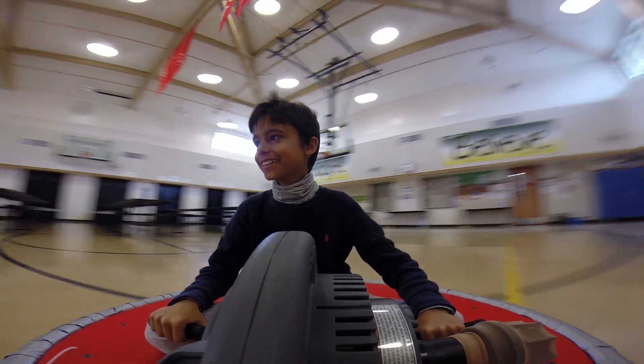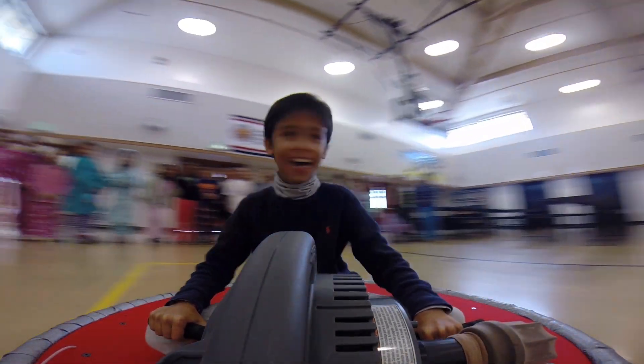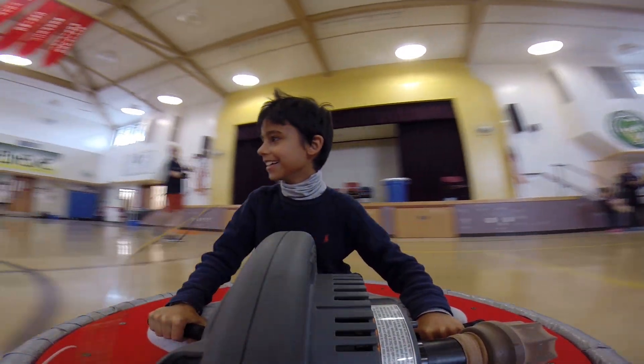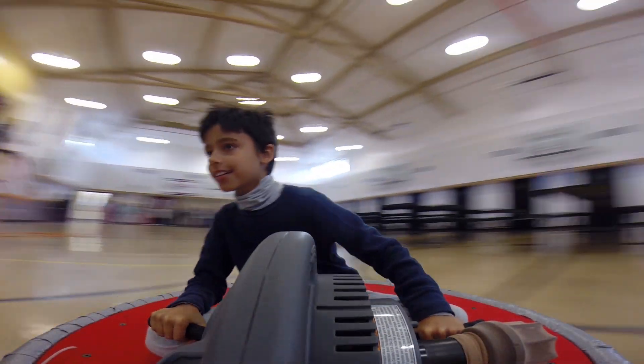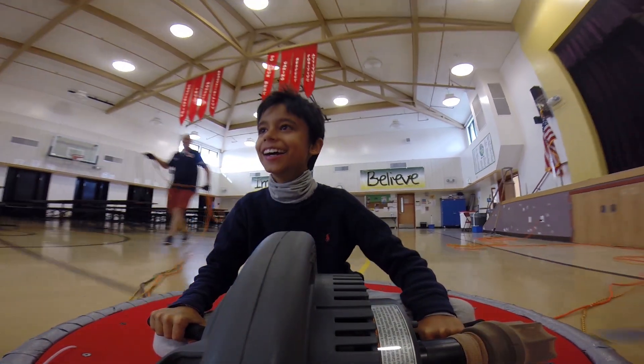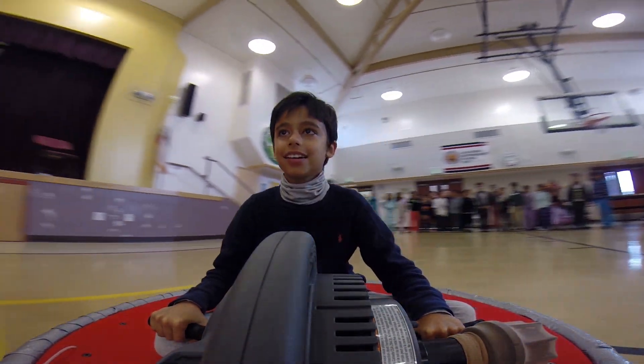I enlisted my dad to consult in the engineering process and to help me with the power tools that my parents wouldn't allow me to use alone, like a jigsaw or a drill press. Later in this video, I'll show you how the hovercraft is built and what science experiments you can use it for. But first let's see what you probably look like riding it, if you decide to build one for yourself.